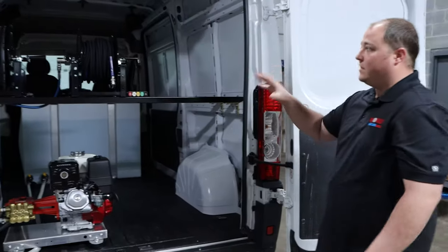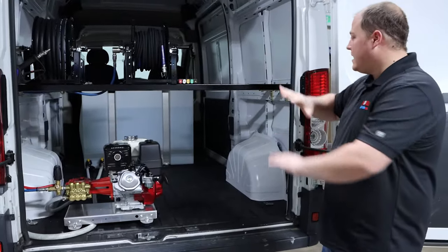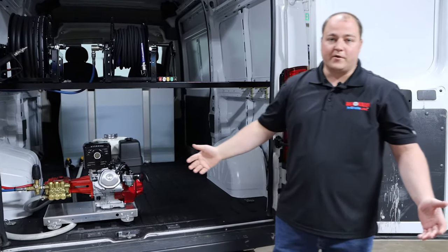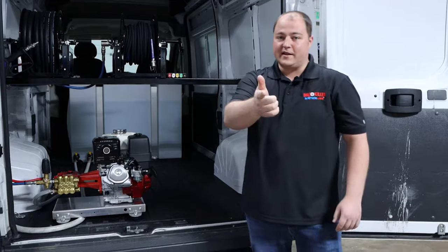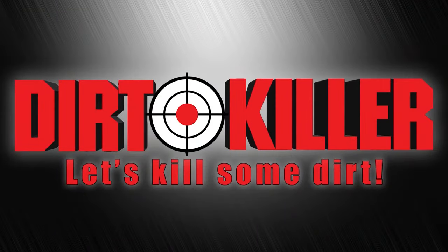Everything that you see here, this is just step one of the process. The next part is on the customer — he's going to take this and go the rest of the way with it. But this is the pressure washing side and what we're focusing on. So if you like what you see, don't forget to like and subscribe. Let's kill some dirt. Dirt Killer.